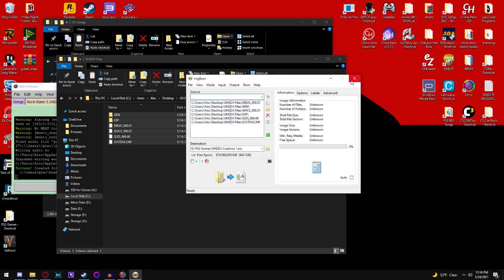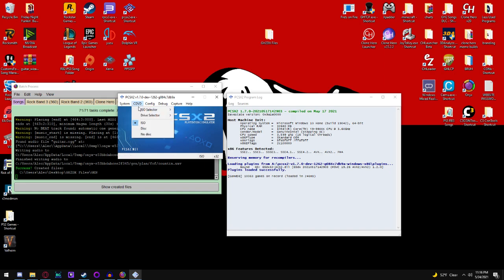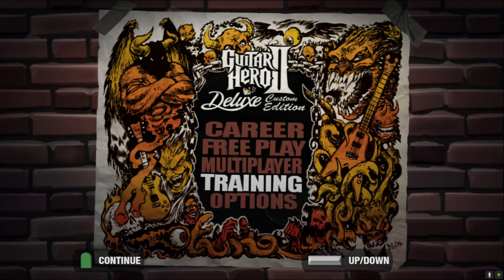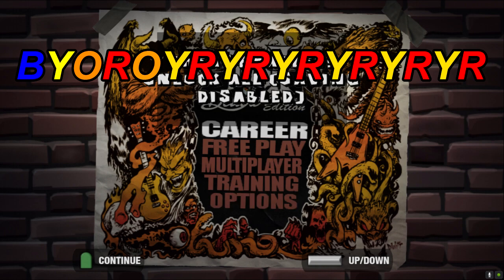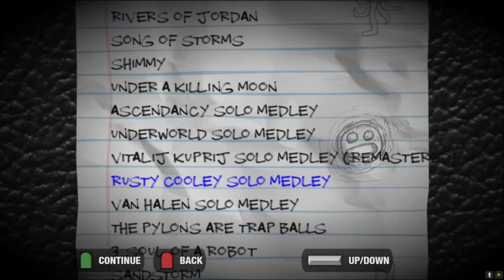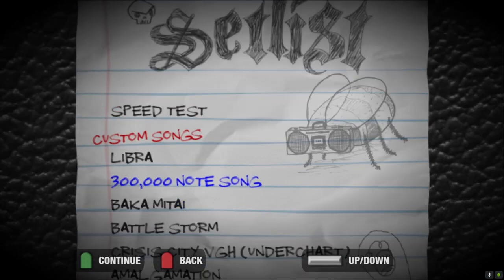Operation Completed. Go into PCSX2, go to CD-DVD, Browse, select GH2DX Customs, and Boot. Now that you're in Guitar Hero 2 Deluxe Custom Edition, I'm going to enter the Unlock All cheat code — there we go. Go into Free Play and boom, we have all of our new songs here. Just to prove that the latency worked, I'm going to play Libra right now.